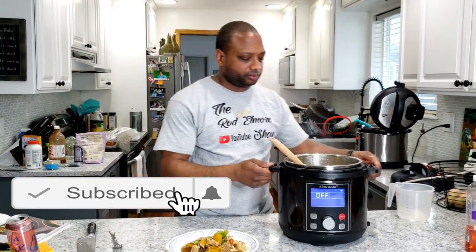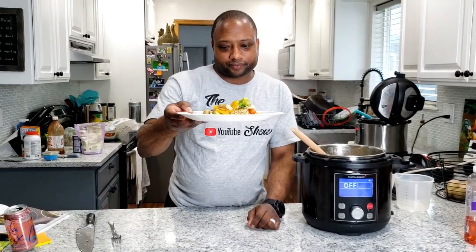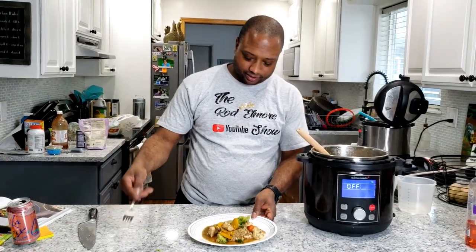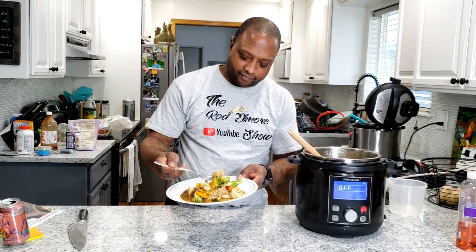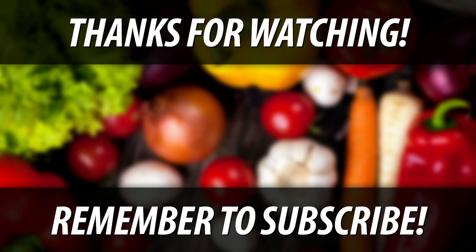Made some brown rice, which I always recommend because it's a lot healthier for you — but white rice is your decision. And that's what it looks like. Let's taste it, see what it tastes like. Take a little bit of that brown rice, a little bit of the veggie. The beauty of it is the veggie still has some texture to it, so I like it. Don't forget to subscribe, hit the like button, leave me a comment about what you like best about the recipe. And if you'd like to suggest a recipe, feel free. Until next time — bye bye.